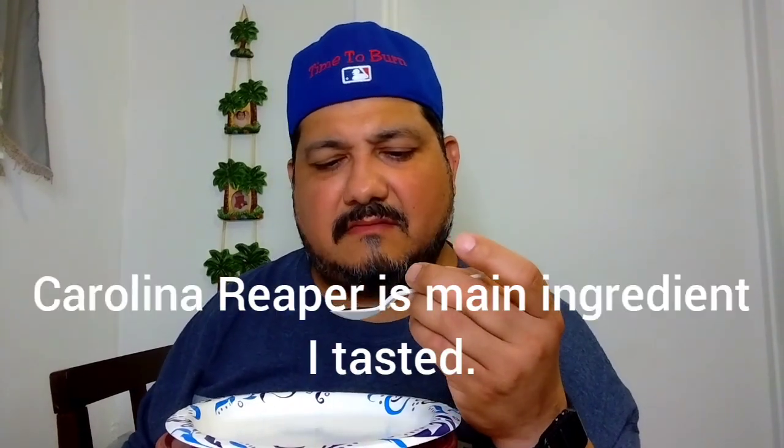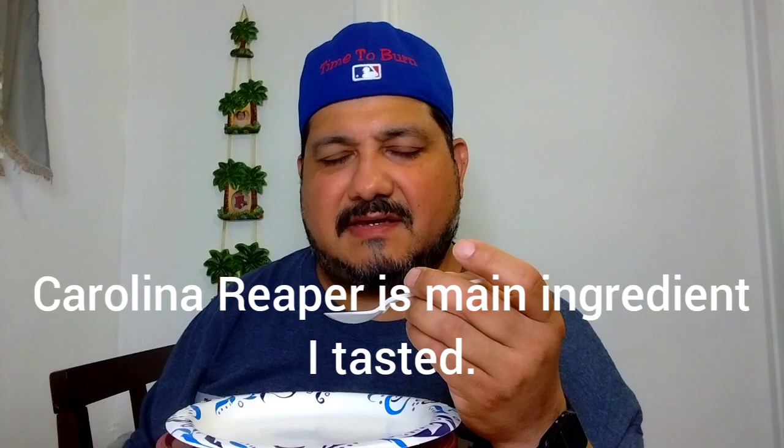It's kind of thick — pretty thick. Brown color. I really think it's going to be medium heat.